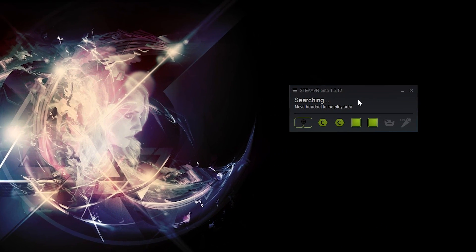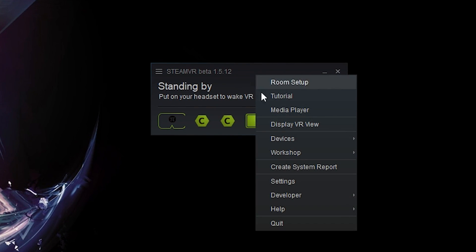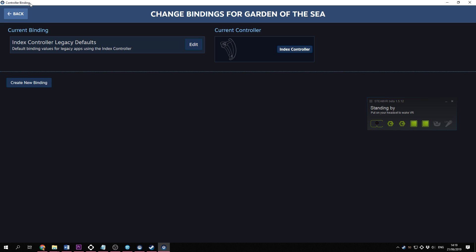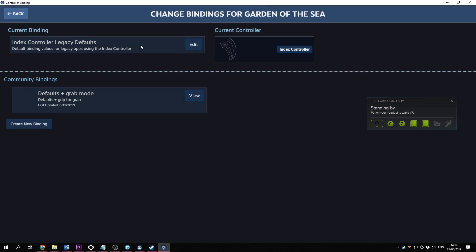Thankfully, SteamVR has an easy-to-use input binding tool. You can access it by right-clicking SteamVR, then Devices, Configure Controller, Controller Binding. Here, you can find the games you have installed, and if you click on one of those games, you are able to change the controller mapping. Let me quickly explain what you will see.